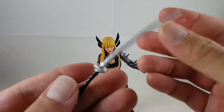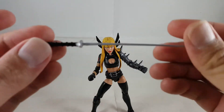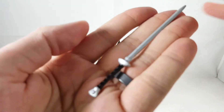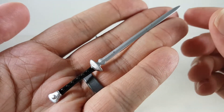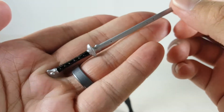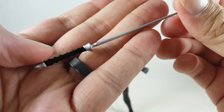So first we'll go ahead and check out her weapons. She has this longer sword, which is kind of skinnier. You can kind of see it's just got this nice silver paint on the tip, on the blade, and then on the handle it's got these nice little sculpts of the grip, and it's just painted black.